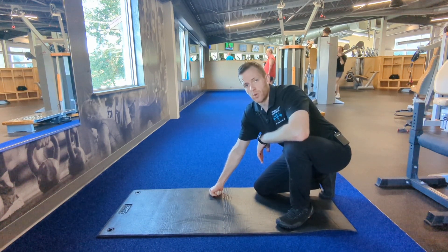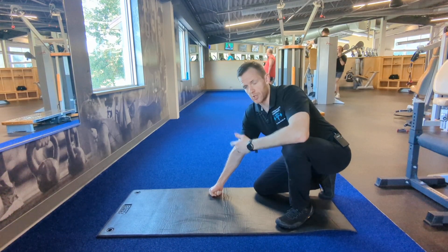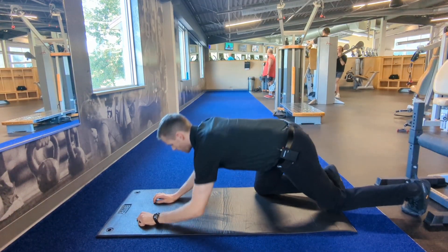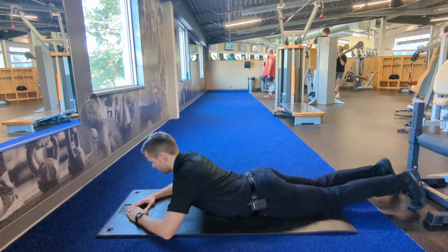Hey everyone, so now we'll be doing a three-month hold prone for posture and shoulder blade stabilization. To do this, I'm going to be laying on my front. My hands are going to make a triangle just like this, laying on the ground.